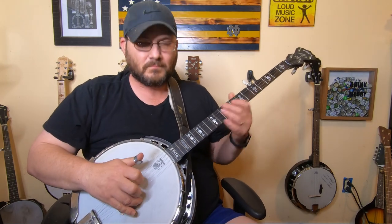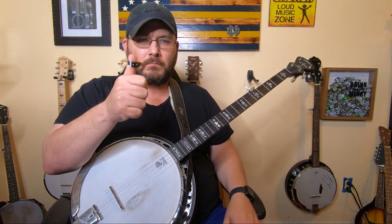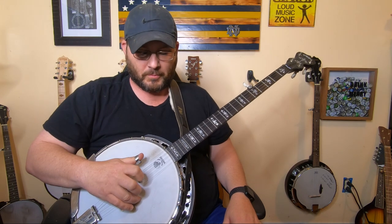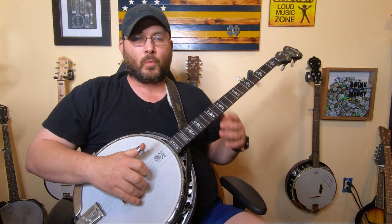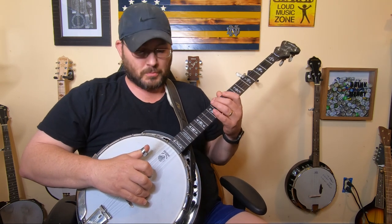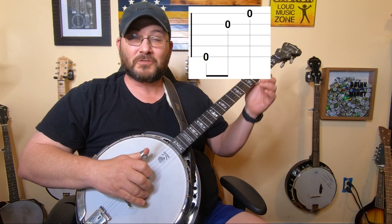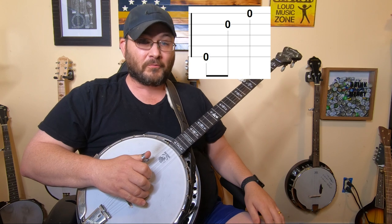The forward roll is pretty simple. All it is, is you're starting with your thumb and you just go with your index and then your middle in that order. So you're picking with your thumb, index, and then middle finger. On the fifth string, you'll pluck your thumb. On the second string, you'll pluck your index finger. And on the first string, you'll pluck your middle finger.